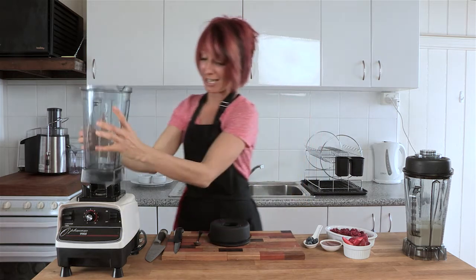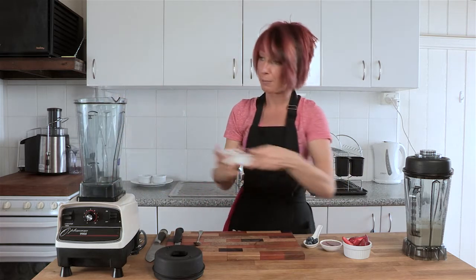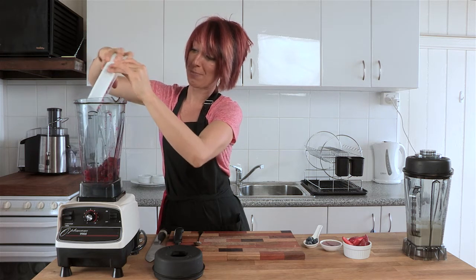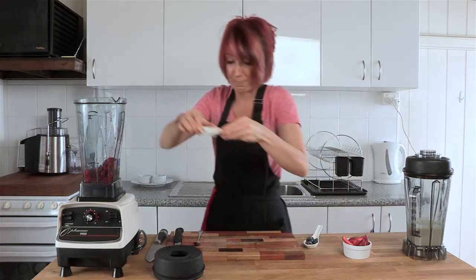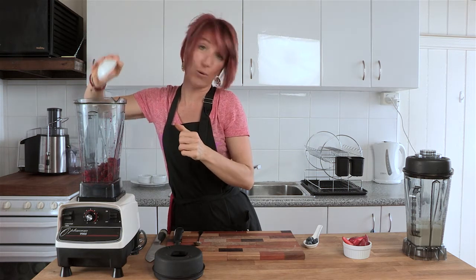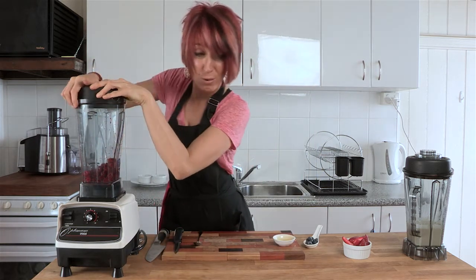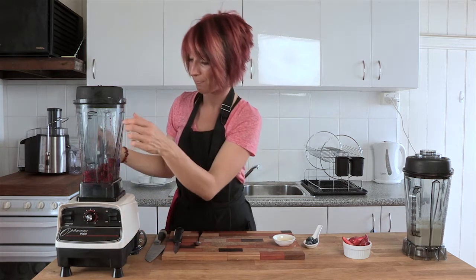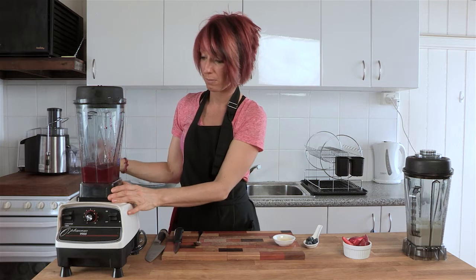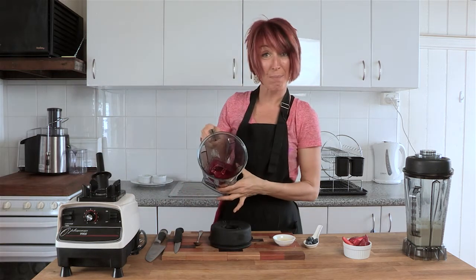This is such an easy recipe also. Using a second jug — this is actually the six-blade jug that comes with the 9200 — popping in two cups of frozen raspberries that have already been thawed, along with a little bit of agave syrup, coconut nectar, or maple syrup — your choice of sweetener. You can put vanilla in here also if you like, but I don't think it's necessary. We're just going to start the blender and make short work of these berries.